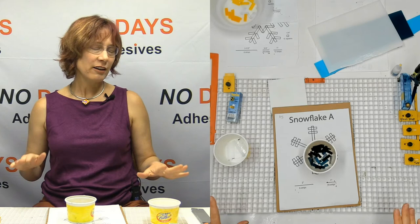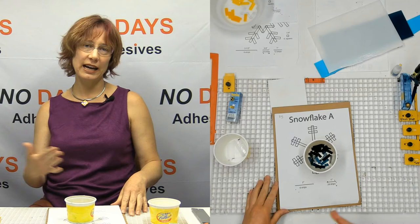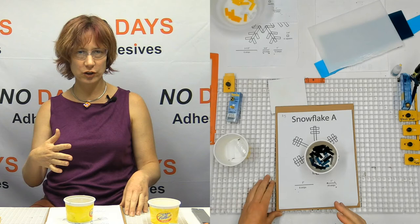A lot of people when they first start this get really worried about the cutting. But as they come back every year and do more, they understand what's happening with the glass as it melts in the kiln and how it changes.